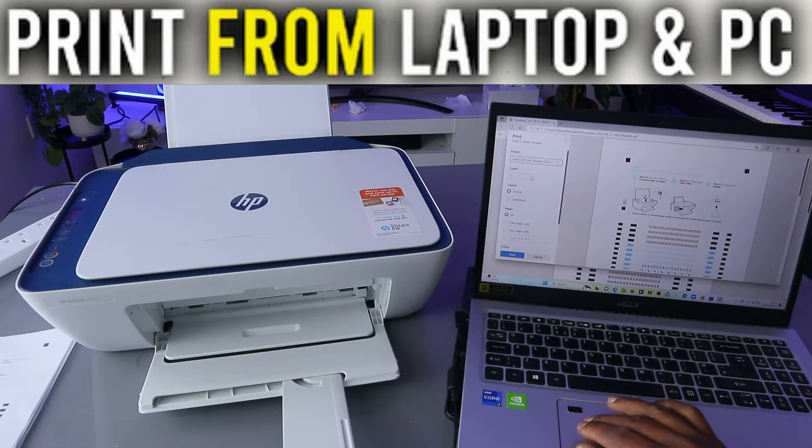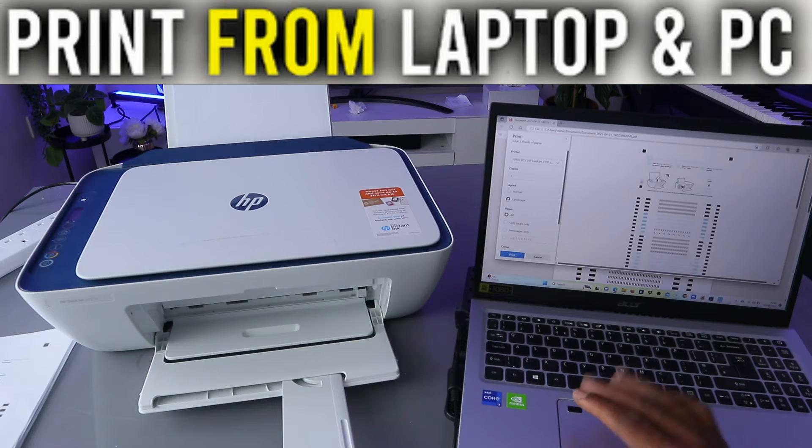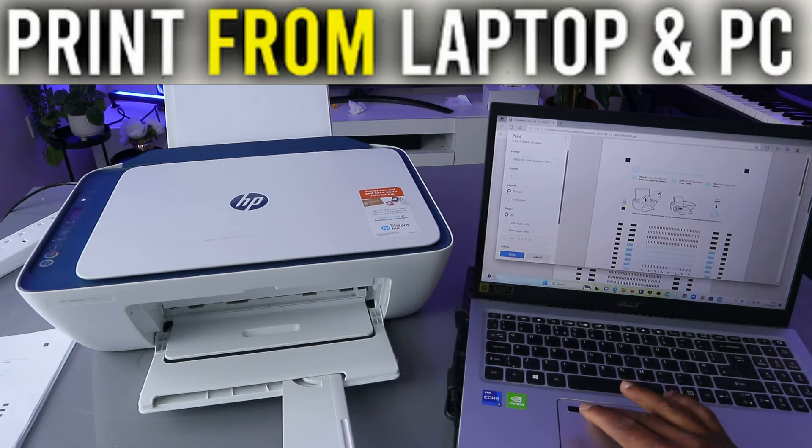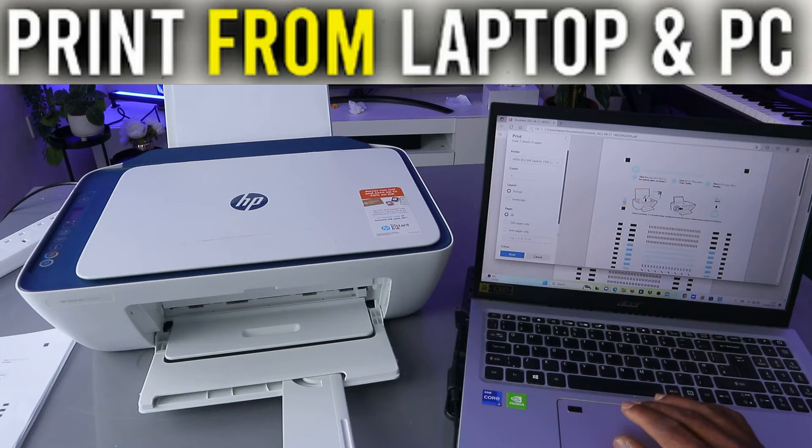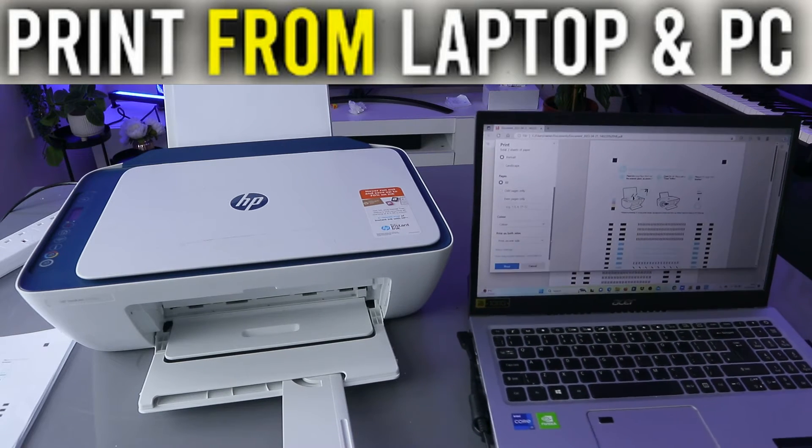The HP DeskJet 2700 series is ready. Now select how many copies you want and also choose the layout — you can have landscape or portrait. Then select how many pages you want to print.